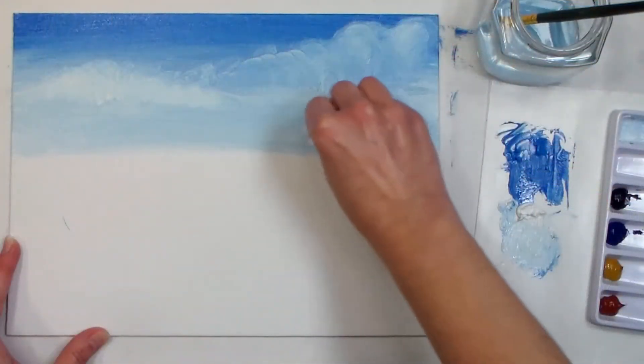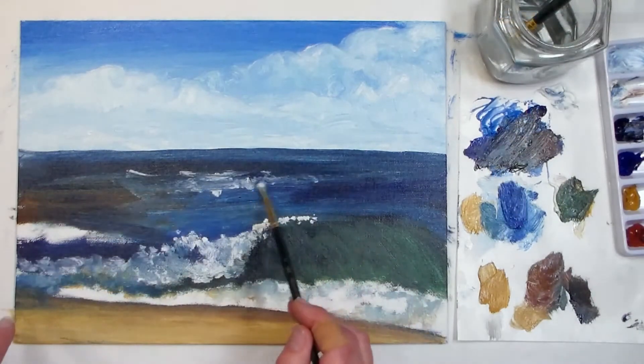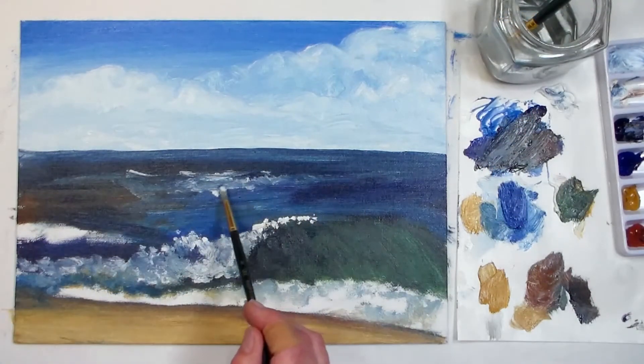Hello there! My name is Lindsay Wyrick, and welcome to the Art Instructor series by Royal and Langnickel. Today we're going to explore the wonderful world of oil painting, and you're going to learn the tools and techniques you're going to need to create some wonderful paintings.